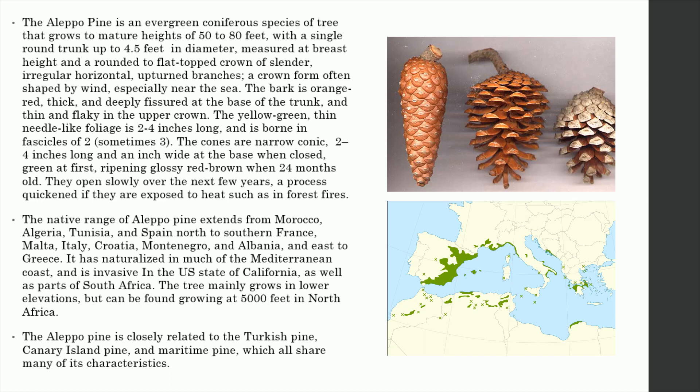The bark is orange-red, thick, and deeply fissured at the base of the trunk, and thin and flaky in the upper crown. The yellow-green, thin needle-like foliage is 2 to 4 inches long, and is borne in fascicles of two, sometimes three.